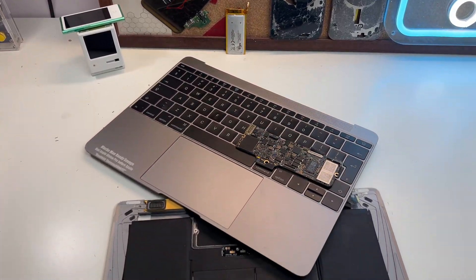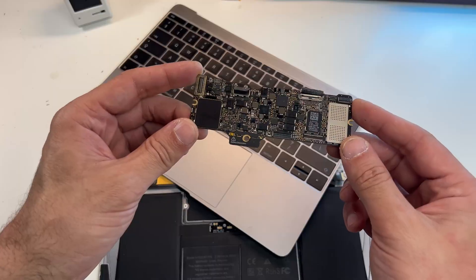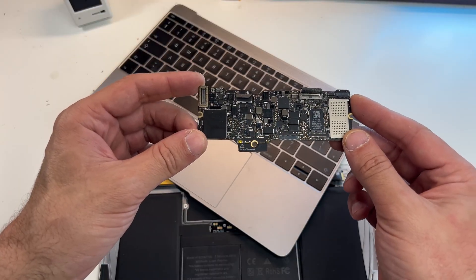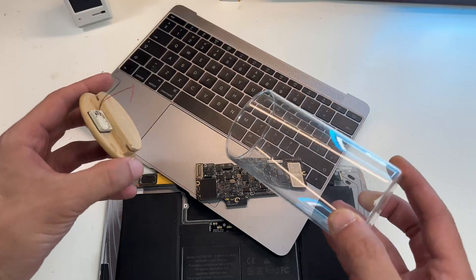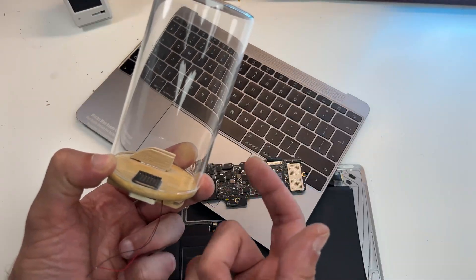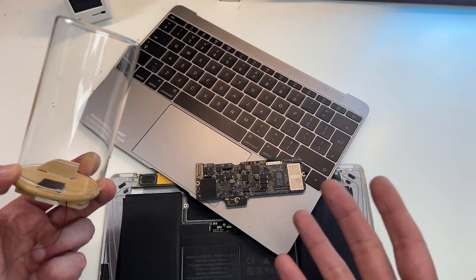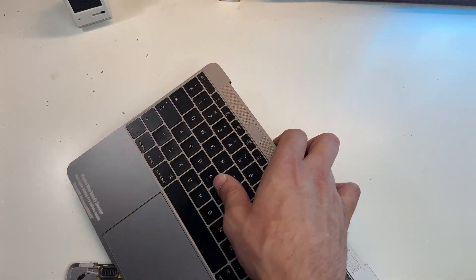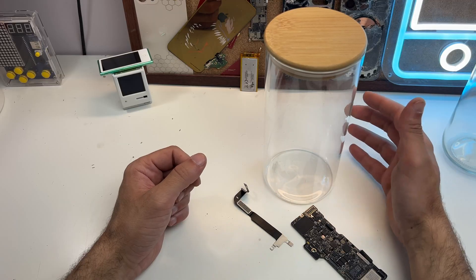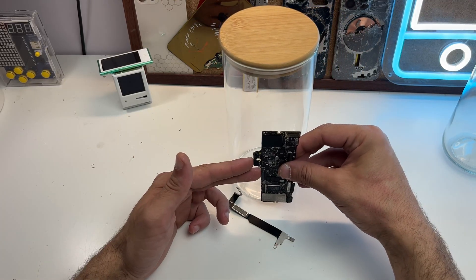So you might be wondering what the hell is going on. This was my MacBook 12-inch from 2015 and it was failing, so I took the motherboard out and put it inside a jar — I had a Mac in a jar and was using it like that. However, there were things that really bothered me, so today I want to upgrade it.